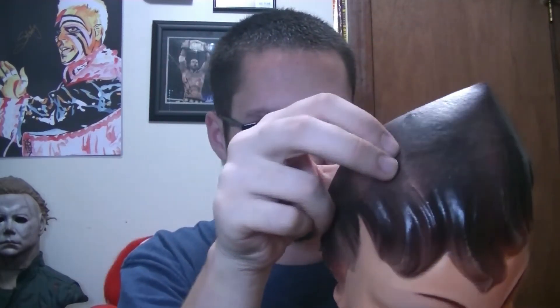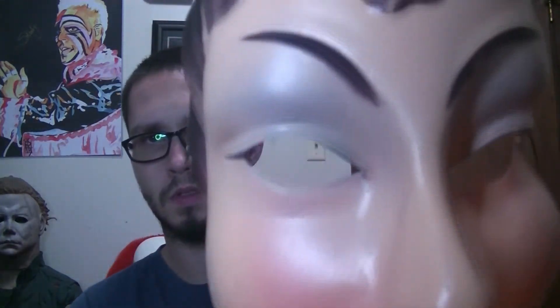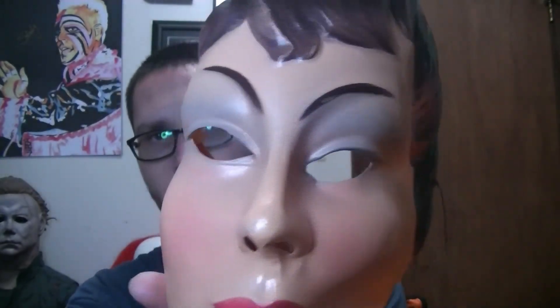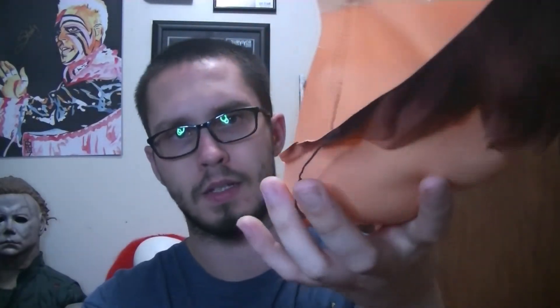I'll give you an idea of what it looks like. I gotta clean the inside of it out — it's got some stuff in it. Anyways guys, just wanted to quick share that mask with you all. Love the paint timing on it. I don't know if you guys know any info on this mask.